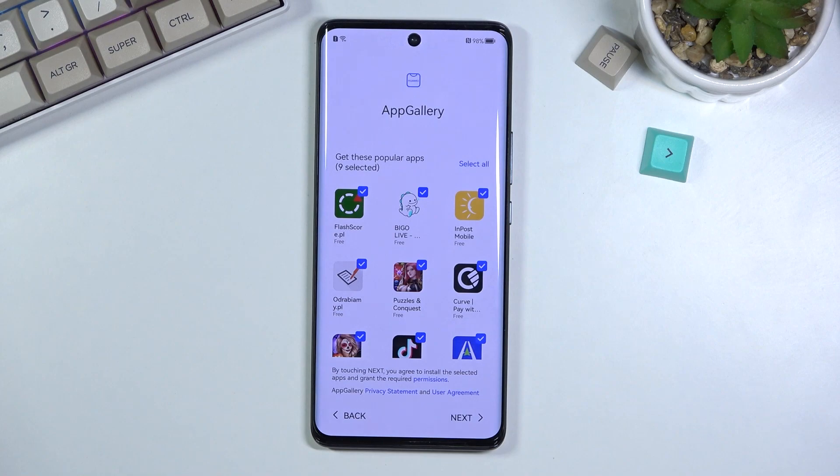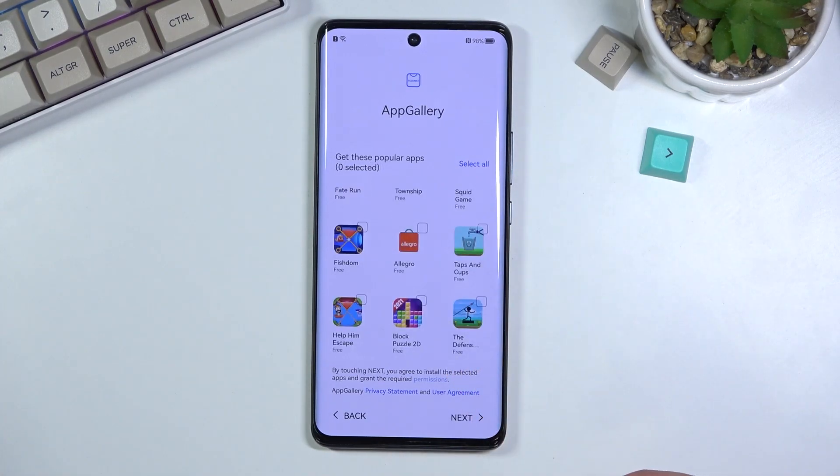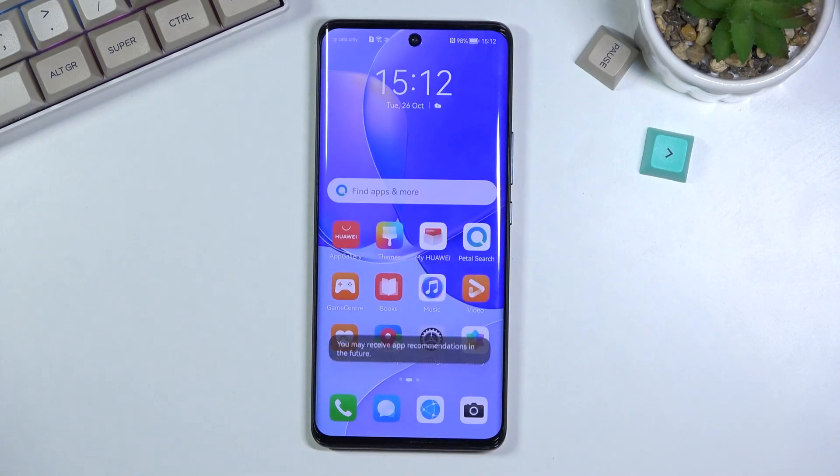App Gallery — here we have a bunch of apps the device wants to install by default. I'll select All and then Deselect All, because that's the quickest way to unselect all of them. I'm not selecting Next and this finishes up the setup. Throughout the setup, about half of it was absolute garbage spam of different services that Huawei wants you to agree to, just so they have more information. That's why I disabled basically everything I possibly could.